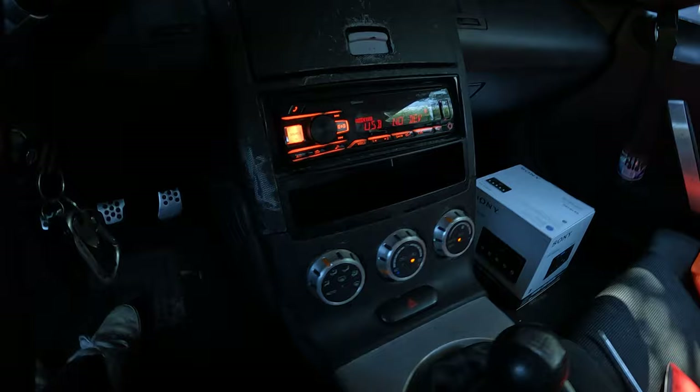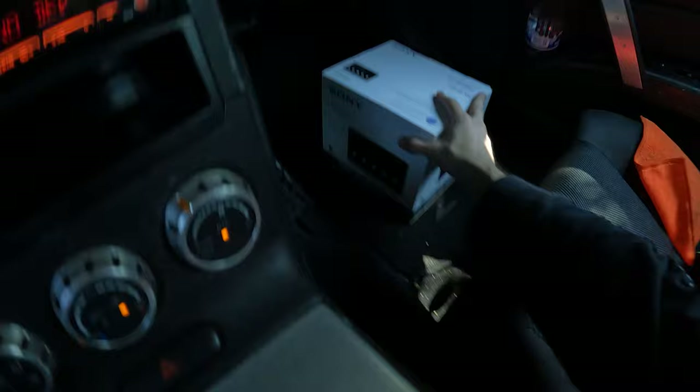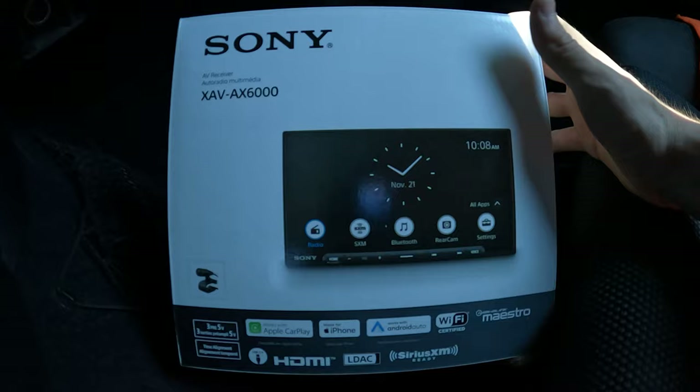This is an Alpine UTE-73BT. It's been nothing but great — it's got Bluetooth and all the things you want. I'm probably gonna put it in the Miata because the one we have in there right now is not very good. But this is what we replaced it with: the Sony XAV-AX6000. This is a capacitive touchscreen — it's just a beast, honestly. It has everything you want plus HDMI out, which is great. Definitely watch the future video because I have something really cool coming up now that we're gonna have a screen with an HDMI.